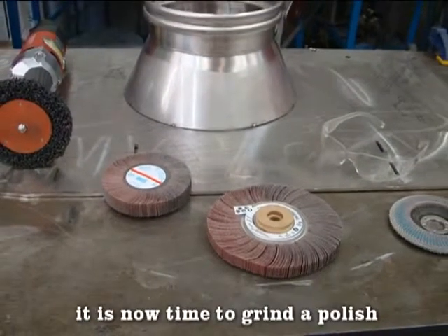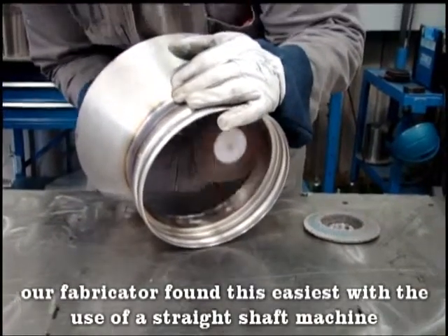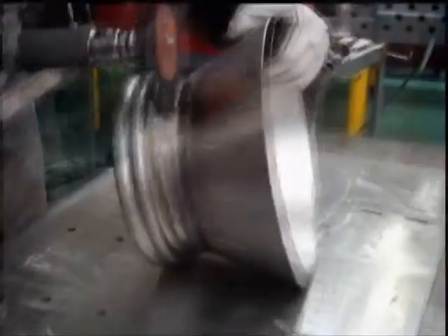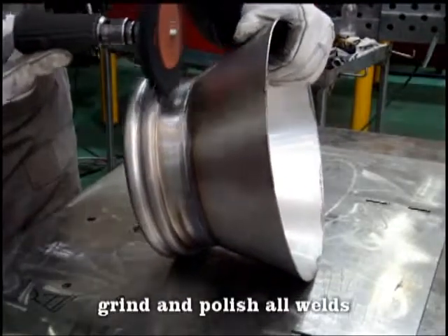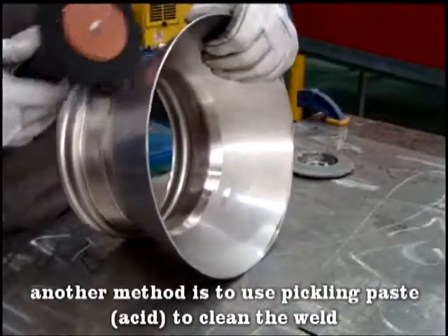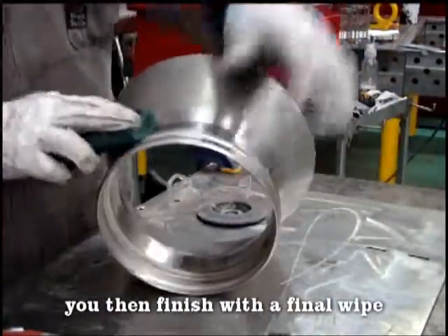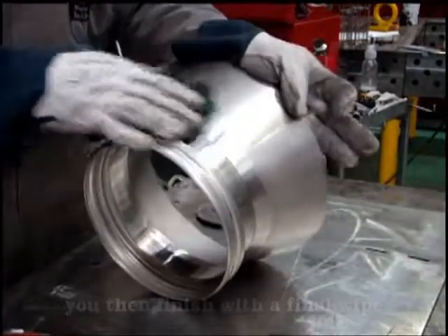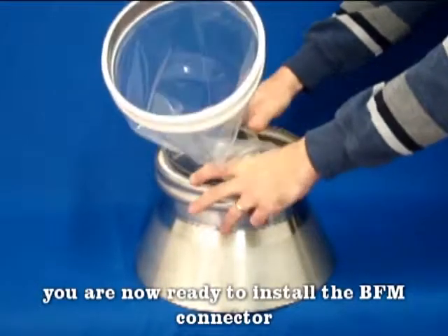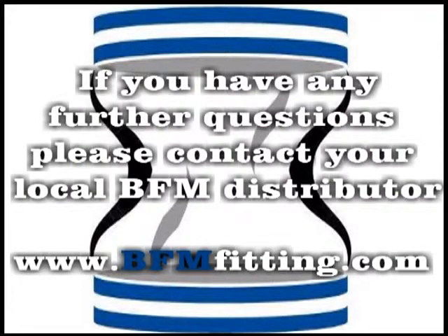It is now time to grind and polish. Our fabricator found this easiest with the use of a straight shaft machine. Grind and polish all welds. Another method is to use a form of pickling paste to clean the weld, then finish with a final wipe. You are now ready to install the BFM connector. If you have any questions, please contact your local BFM distributor.